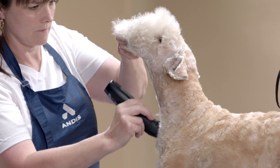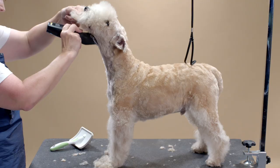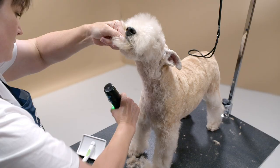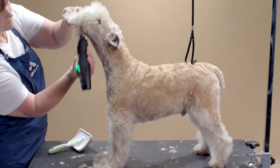Next I am using a seven blade on the chest. From the throat down toward the table, blend this into the clipper work you did with your five blade. In the throat area, use a seven blade in reverse under the chin.